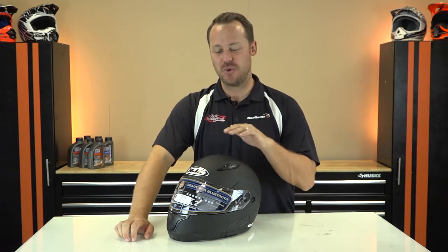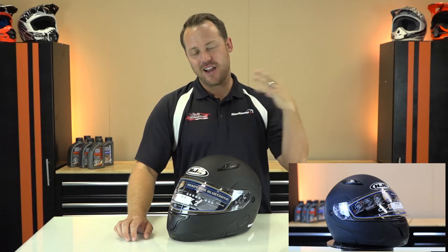Hey, it's Clay from Bayes and BikeBandit.com, and I want the attention of the sport touring riders. I have got a pretty nifty helmet from HJC. This is the CL Max 2 helmet. HJC has been doing it a long time. They've got lots of helmets out there and they do it right — safety in mind, technology driven, and a lot of customization goes into HJC helmets. The CL Max 2 definitely does it.